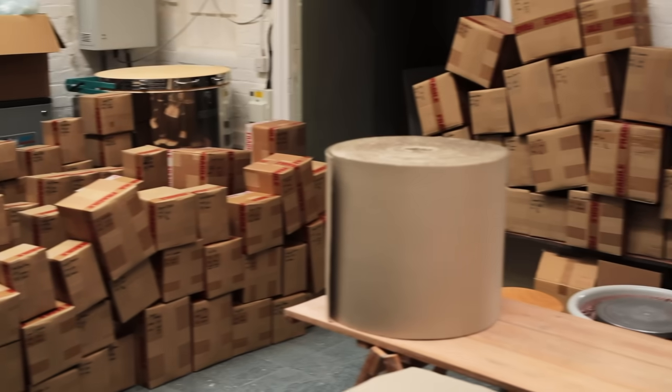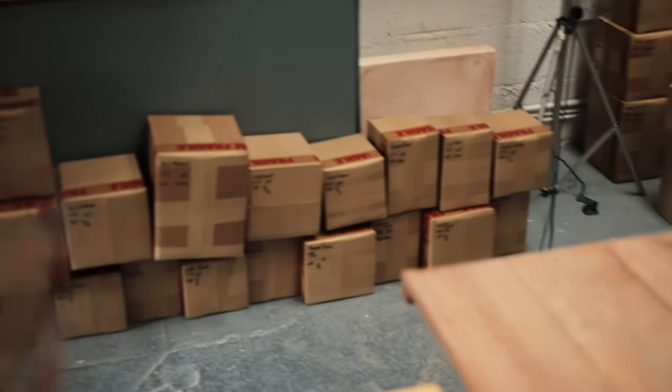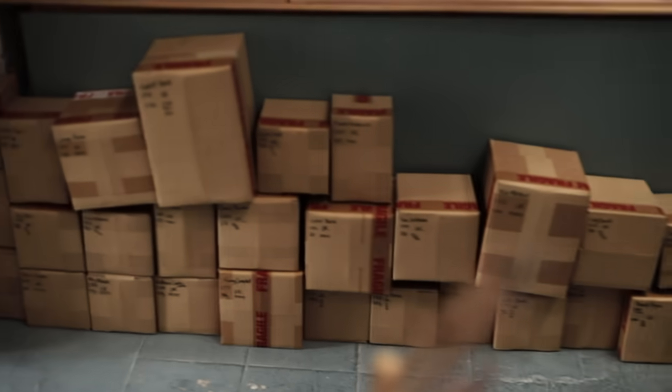I recently updated my website shop, which means I have some 250 orders to pack, heading to the States, Japan, Singapore, the UK, Ireland, France, Germany, Canada, and a few other places. At this point, I've shipped over 2,500 parcels, and so far I've only had about 6 or 7 breakages.